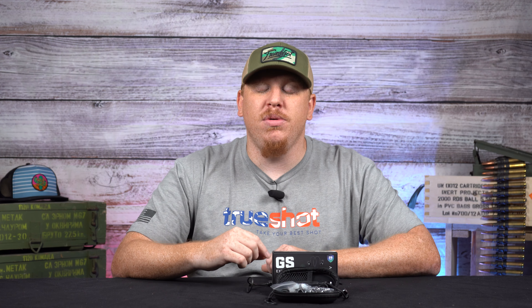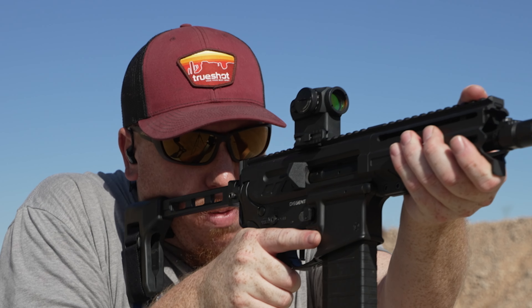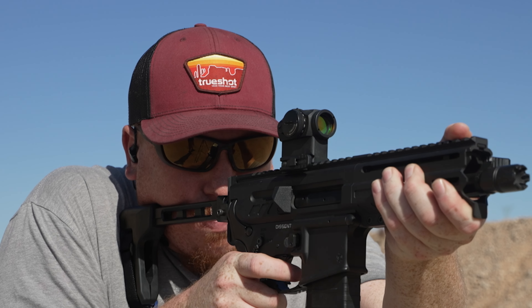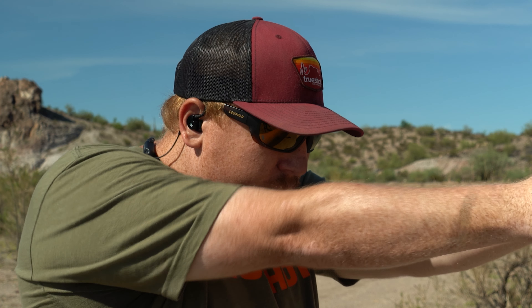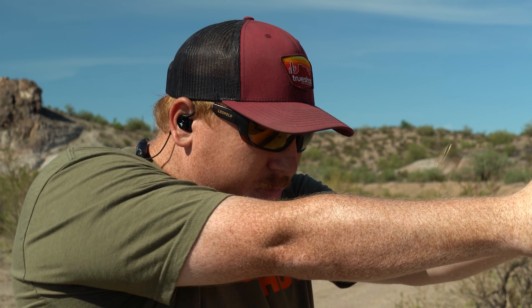On top of that, they boast a 25-hour battery life. I've used these for multiple range sessions without having to charge them, and if I do need to charge them, they only take two hours. They've been very good to me on the range.